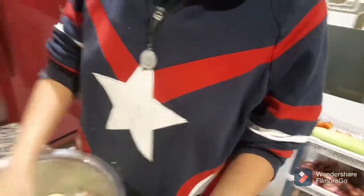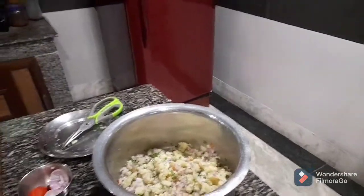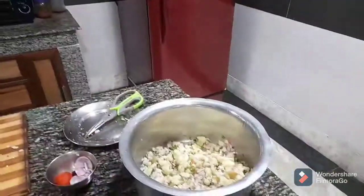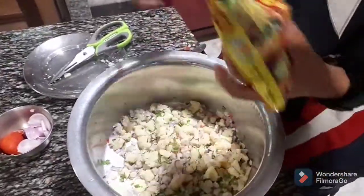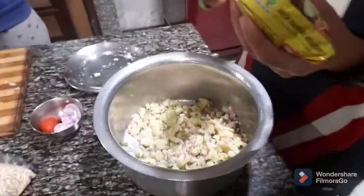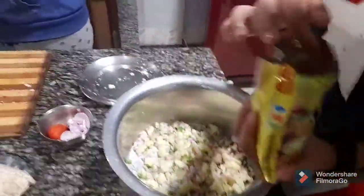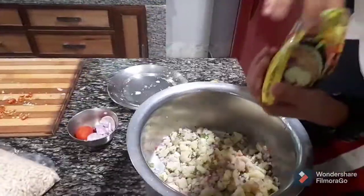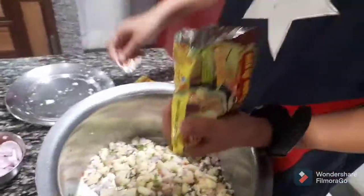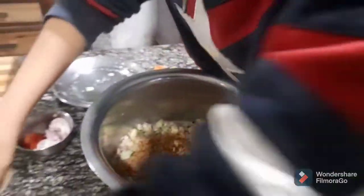Now I need to add wai wai — it really enhances the taste. I'm gonna add the wai wai mixture to the potatoes. We're gonna add the main ingredient, the muri, at the very last. First we add the wai wai, because it gives a really good crisp and a really nice taste to the jhalmuri, so I would recommend you to add it.